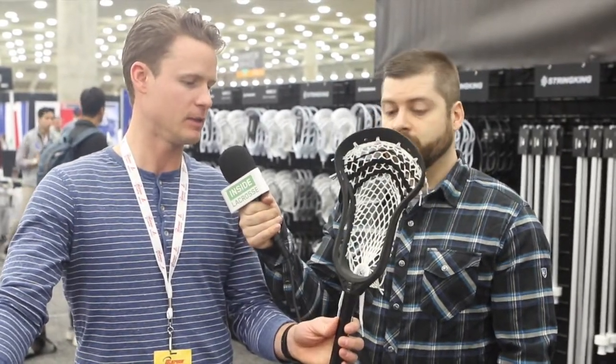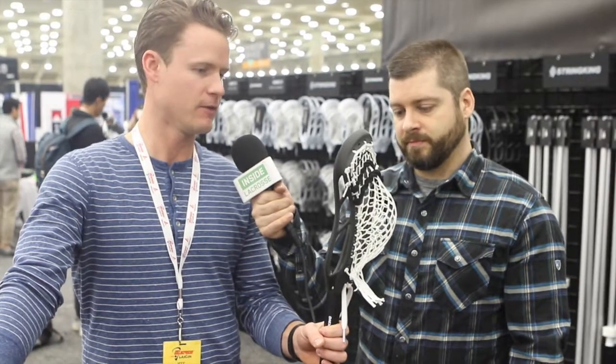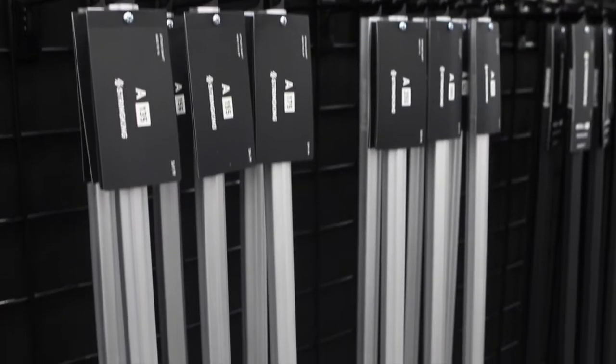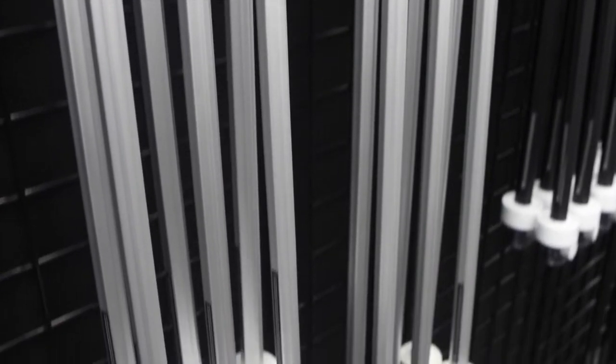The next product, much anticipated as well — this is the Mark II F. This is a fifth head in the Mark II line. It's designed for face-offs, has the shortest throat, has three locking bolts in it to keep it secure. It keeps some of the features and aesthetics of the Mark II family, but it is missing a strut by design for better pinch and pop and a little bit more flex. Keeps the 29 stringing holes, high face shape — everything that face-off guys have requested, we've built into this, and it's been a long time in the making. We're excited to launch it.